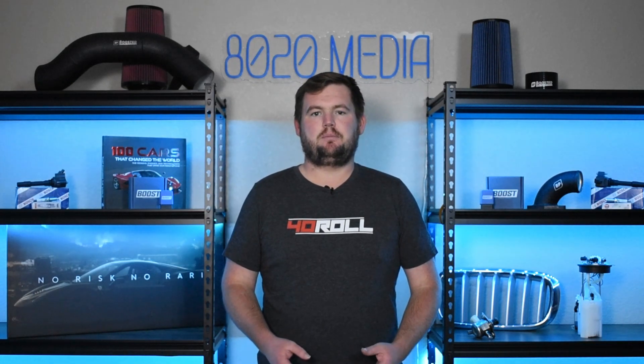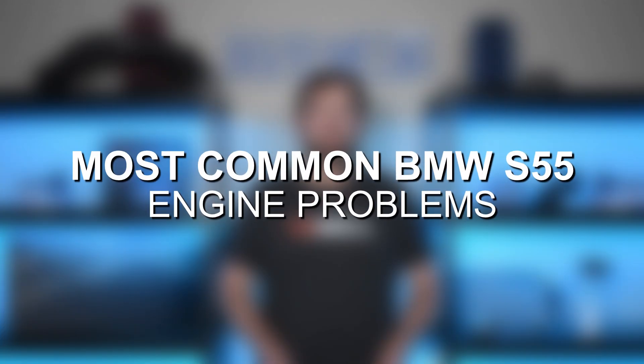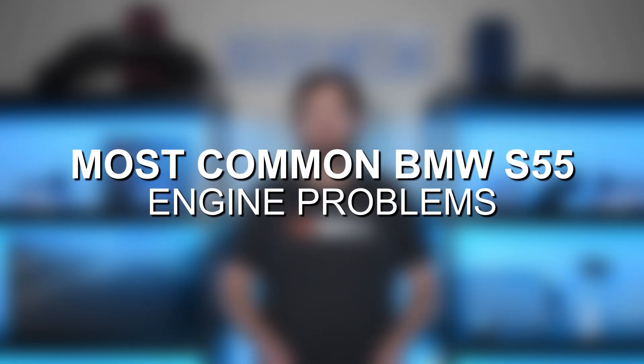So ultimately, this is still a great engine, but it does suffer from a number of common problems. With that said, let's go ahead and jump in and discuss some of the most common problems with the BMW S55.